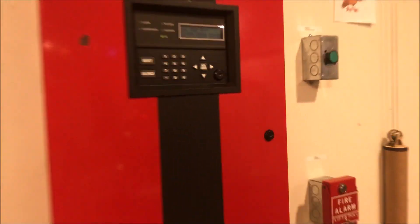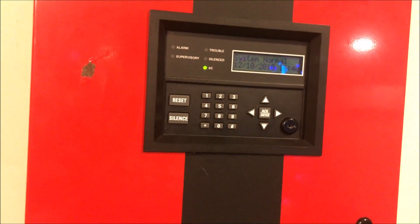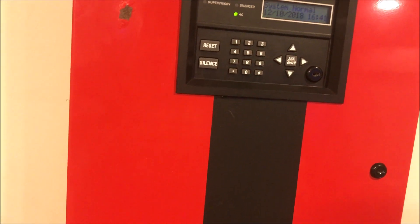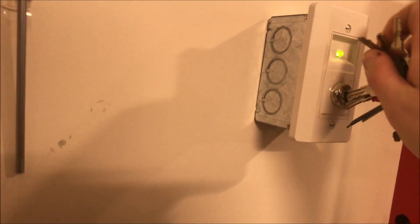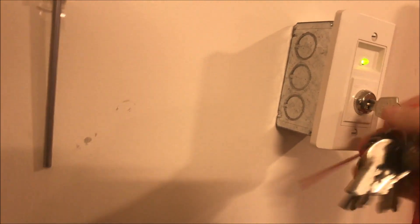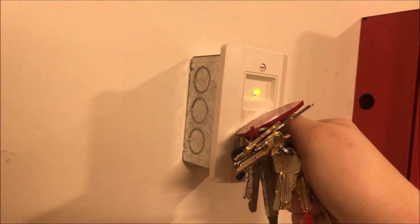And we wait for the panel to reset, and it did. So this has been SK5208 Test 49, Gentex and Faraday. Thank you guys for watching, and as always, have a wonderful day.